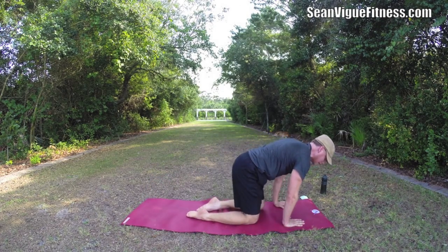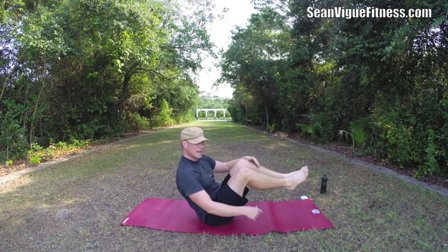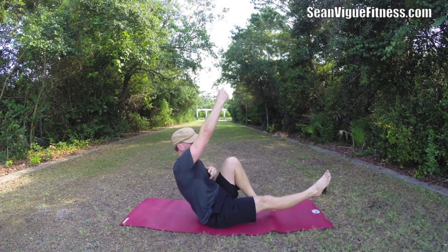Half boat pose right here. Now take your right arm up, left knee in, right leg out. Boat rope climb — we're just going to go back and forth, 20 times.